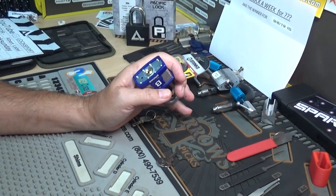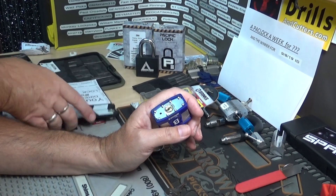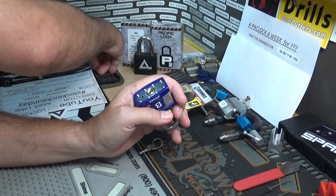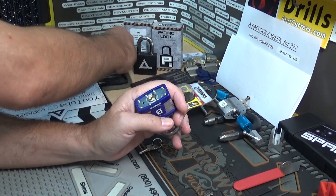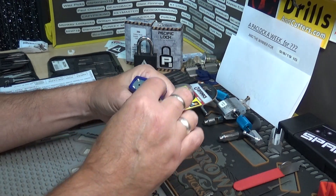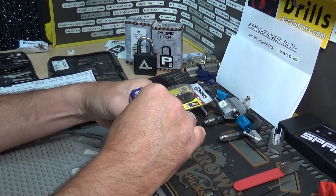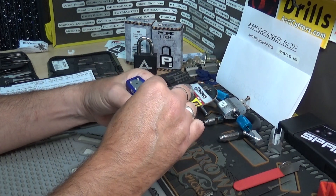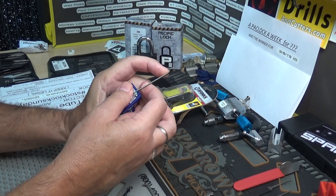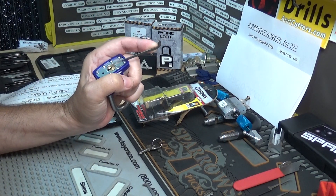Let me bring up the vise just a tad. I was completely unprepared for this — I wanted it to be a straight-up pick. Let me grab a couple tension wrenches. It does honestly look a little narrow. All right, bada boom bada bing — it's a whopping four pinner, so I don't think it's going to take too much. Let me try a Sparrows pick.